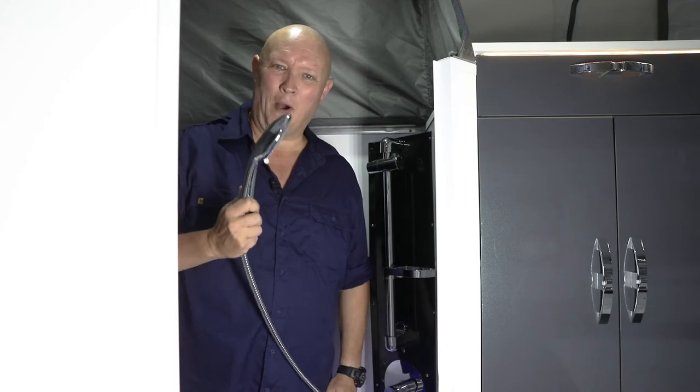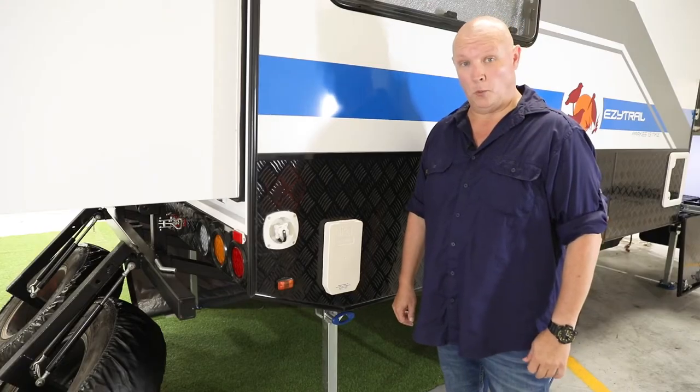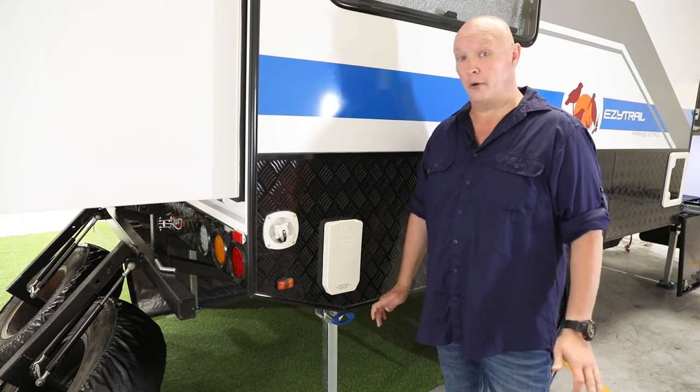G'day folks, it's Rico here with another great easy tip. There's no doubting that this is one of my favorite features on the Easy Trail range of caravans — I'm talking about the shower. Today I'm going to show you exactly how to use the Truma hot water system, whether you're on 240 volts or running off gas.